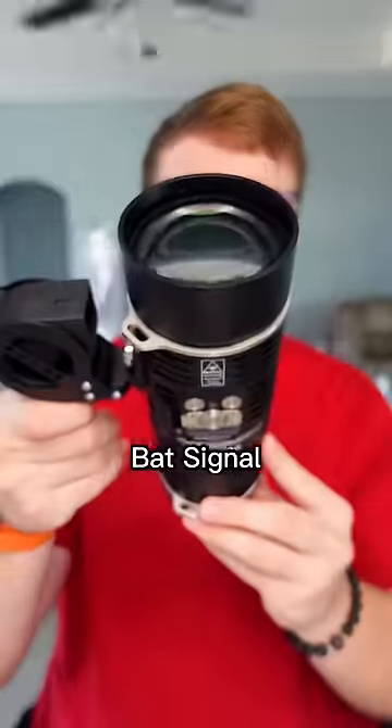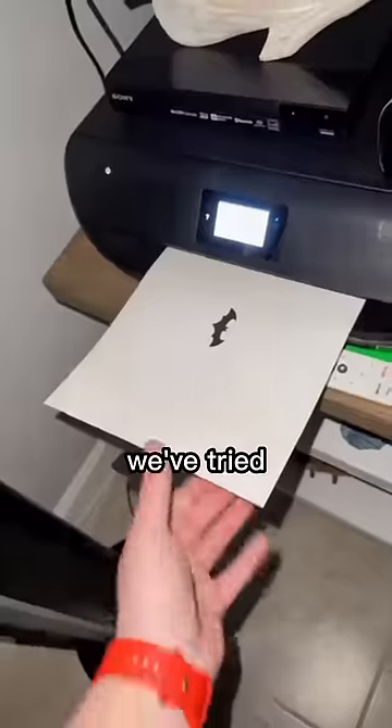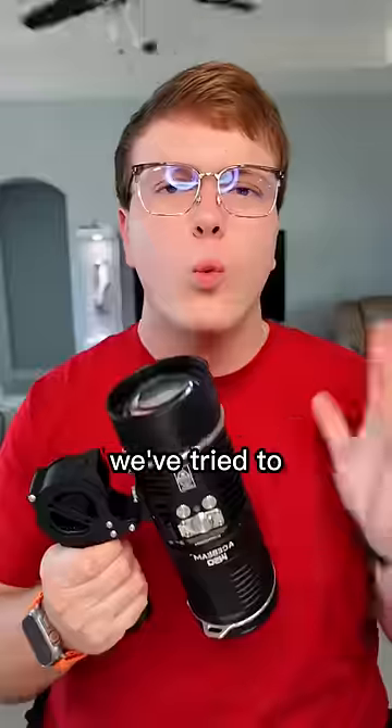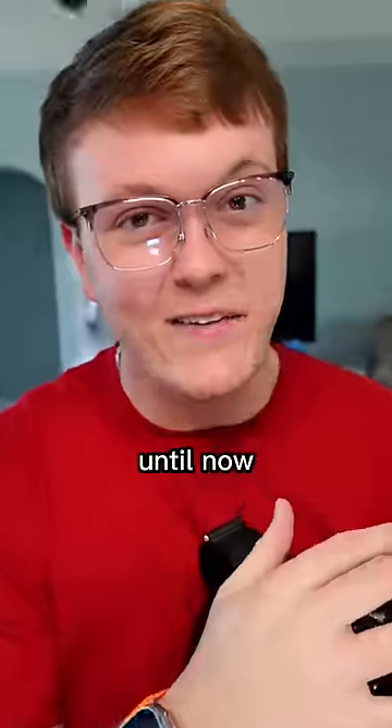Let's make the world's brightest bat signal with my $3,000 flashlight. If you follow the channel, you know I have tried so many things to get this bat signal to work, but nothing has worked yet. We've tried a bat signal out of paper, we've tried it on my world's brightest flashlight, we've tried to make the bat signal out of the world's darkest paint, and nothing has worked until now.